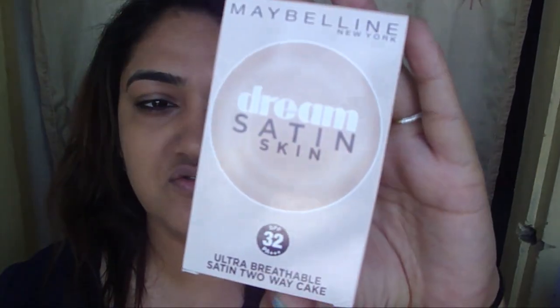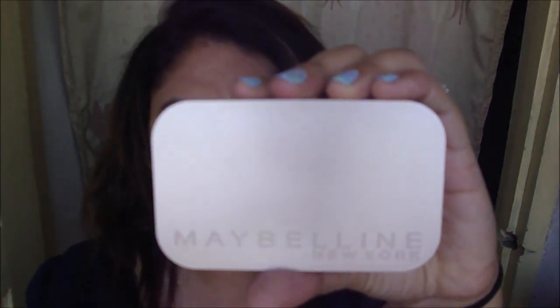After I apply my foundation I will use my compact. This is the Maybelline Dream Satin Skin two-way cake — the packaging is really classy, I really like it. It's for non-cakey, ultra breathable satin skin perfection that lasts all day. I'm in the shade B2 and they have these holes in the compact — they basically give you a sponge you can use wet or dry, and those holes are actually for the sponge to breathe.